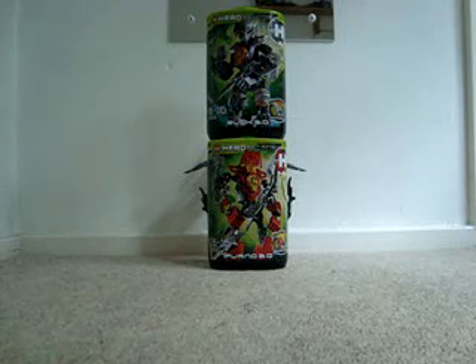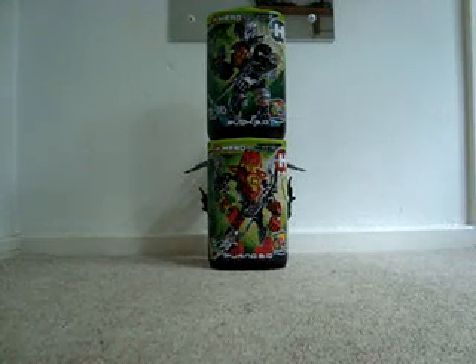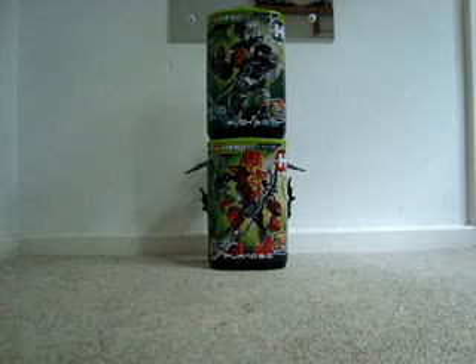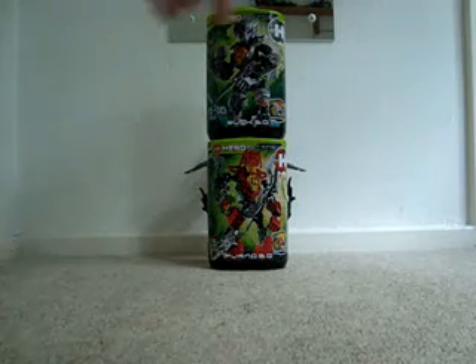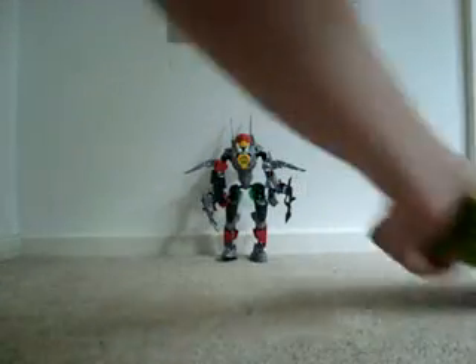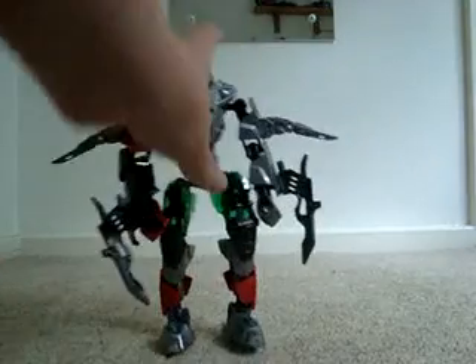I'm not going to go over parts in this video, because I've already looked at them in those reviews. So if you haven't seen them, go click and you can see all of the new parts, mostly included in this combiner, in detail. No parts, no packaging — let's just get on to the figure.